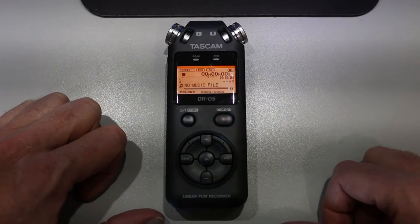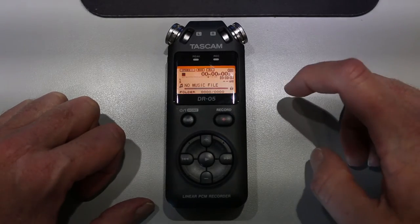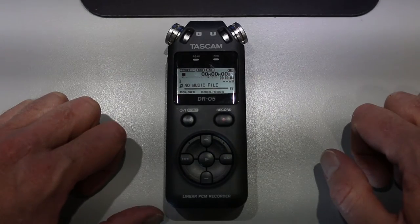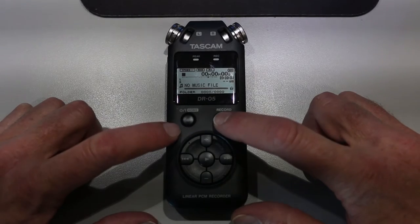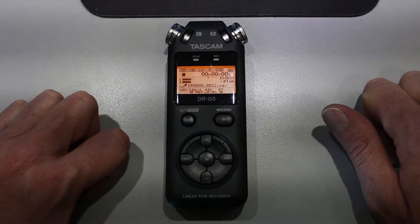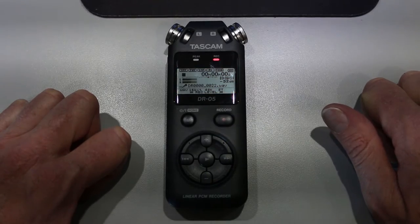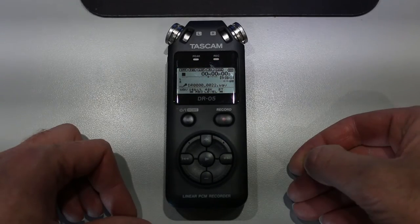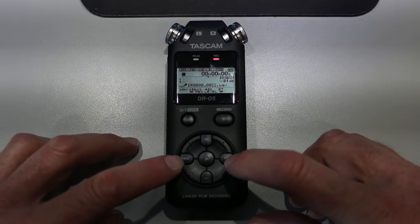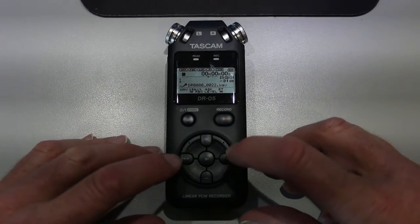Once the recorder is on, you can see several things in the display. Down here at the bottom it says that there's no music file. We're going to record one right now. Press the record button and the record button flashes. That means it's in standby mode — it is not recording. With the recorder in standby mode, you can now adjust the volume with these two play and previous buttons at the bottom.